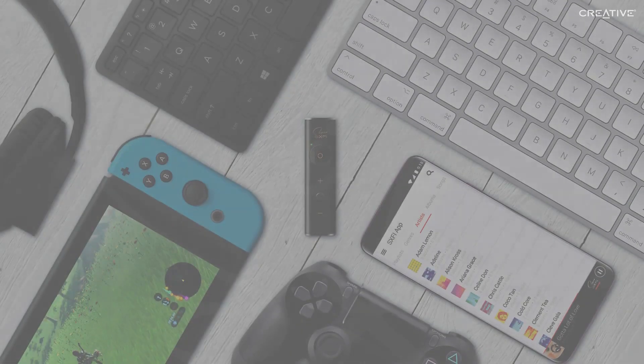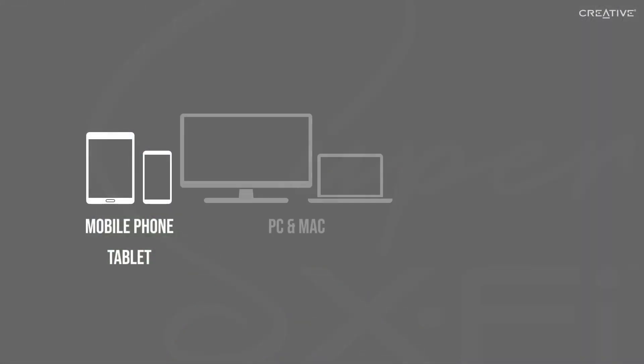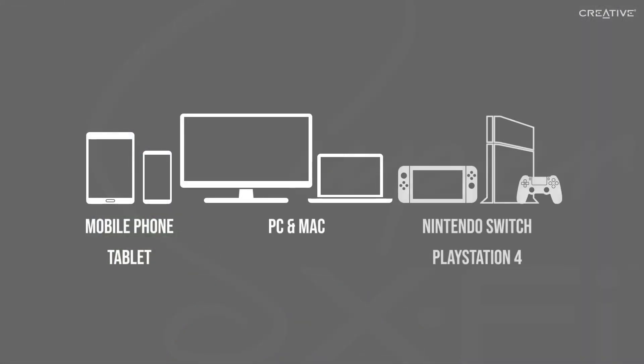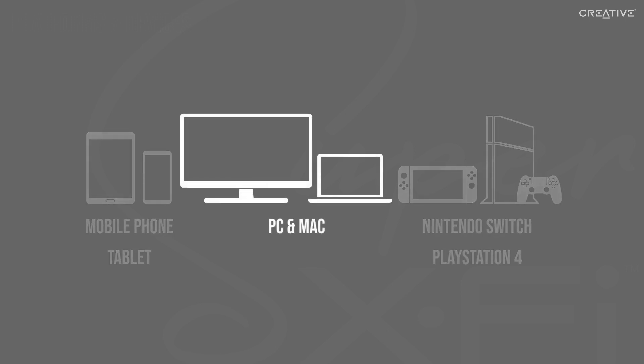The SXFi amp works with so many great content devices, from mobile devices to PC and Mac, and even gaming consoles like the PS4 and Nintendo Switch. With mobile devices and gaming consoles, the amp is simply plug-and-play. For PC and Mac, however, you will need to change a few system settings.